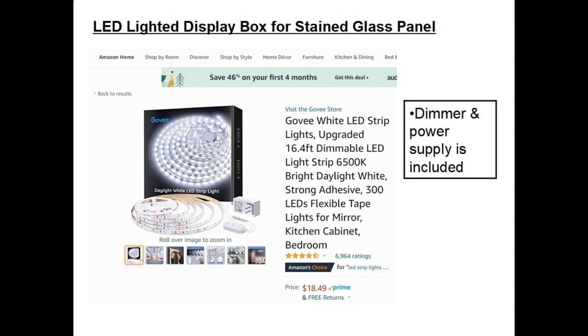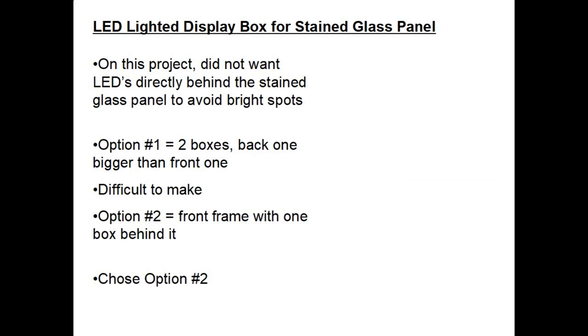The number of lumens is somewhere else in the Amazon description — it's just not shown on this screenshot. On this project I did not want the LEDs directly behind the stained glass panel, to try to avoid any bright spots from the little LED squares. There are two options to accomplish that: option one would be to make two boxes, one to hold the panel and a second box behind it that's bigger. Option two would be to have a front frame and one box behind it, large enough so the LED strip is outside the border of the stained glass panel. Having done woodworking for 40 years, I always like to keep it simple, so I chose option two.